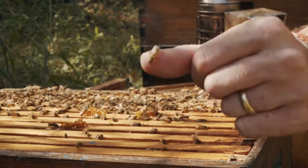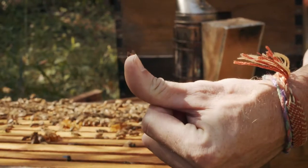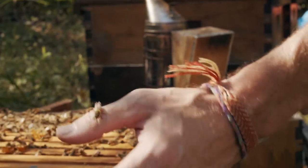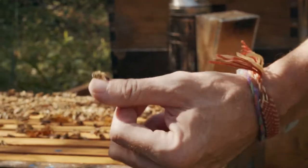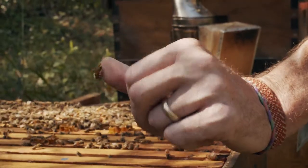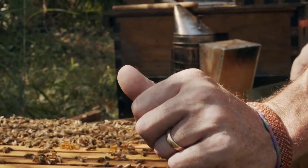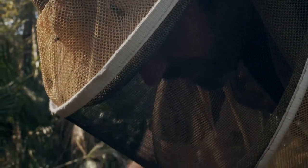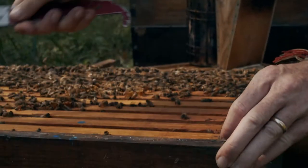Bees can be very friendly. This is a younger bee. The younger bees are less likely to sting. It's usually the older, cantankerous bees that are a month to a month and a half old that are out foraging on the flowers. They won't sting while they're on the flower per se, usually, but they will guard the hive dearly.